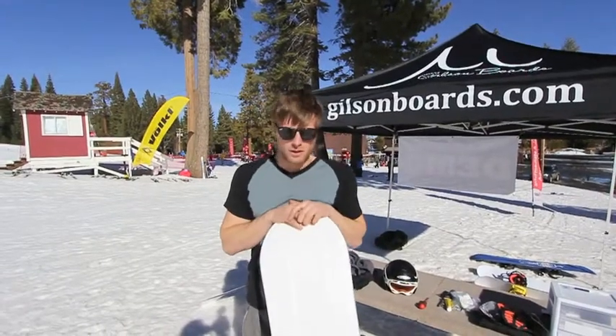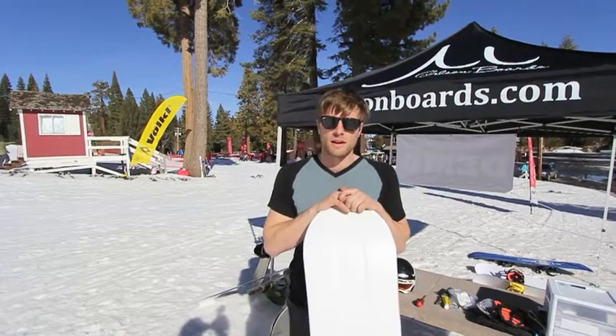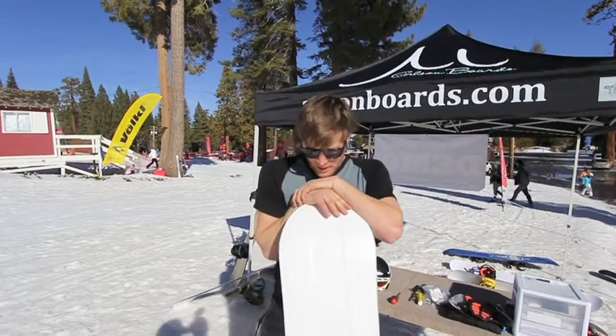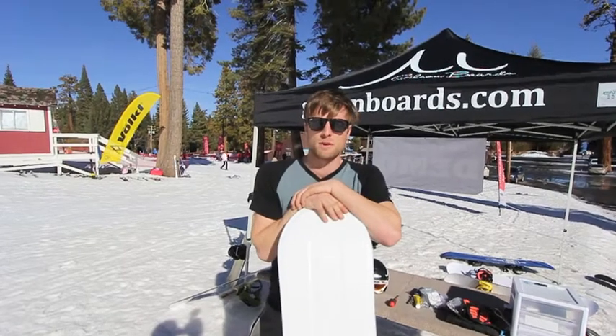These boards are now available on gilsonboards.com. We don't stock any inventory, so all of our boards are completely customizable and production starts as soon as you place the order. The guys in the shop are turning around pretty quickly and we offer free shipping and absorb all taxes as well.